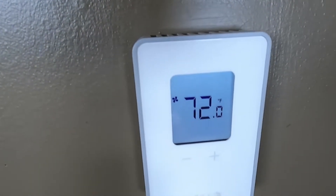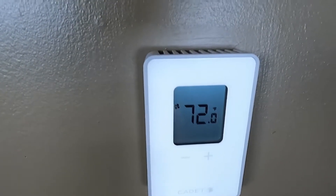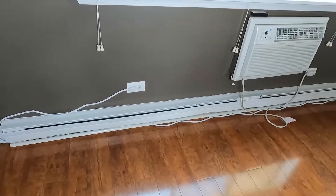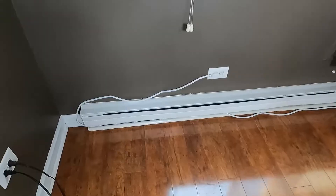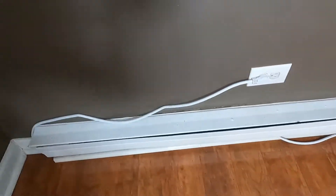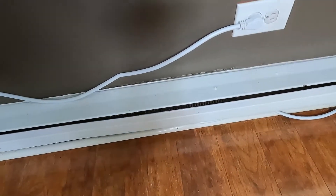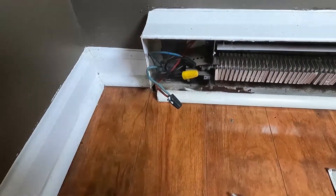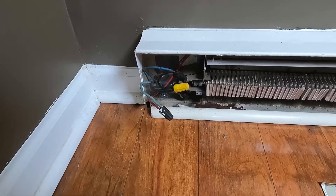Now that we're calling for heat, we have to verify that the heater is working. We're here at the two heaters. We touch them and they are cold — they are not working. So we're going to find out why.